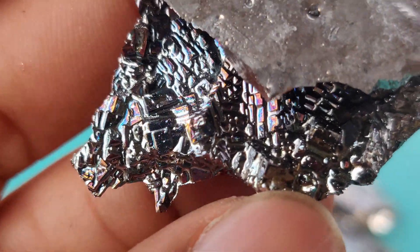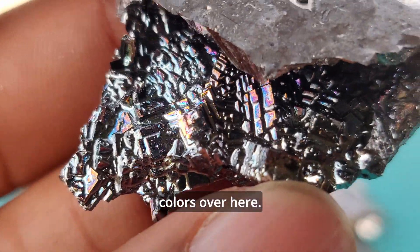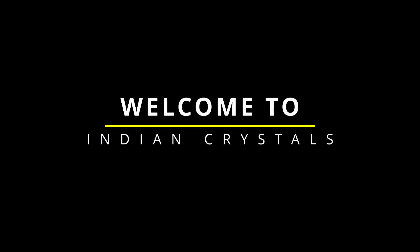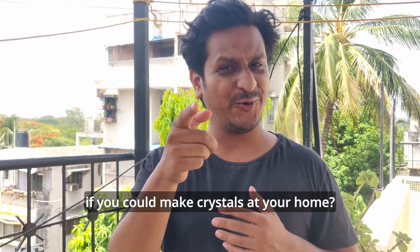That looks good. You can see the rainbow colors over here. Wouldn't it look cool if you could make crystals at your home? Guess what, you can!